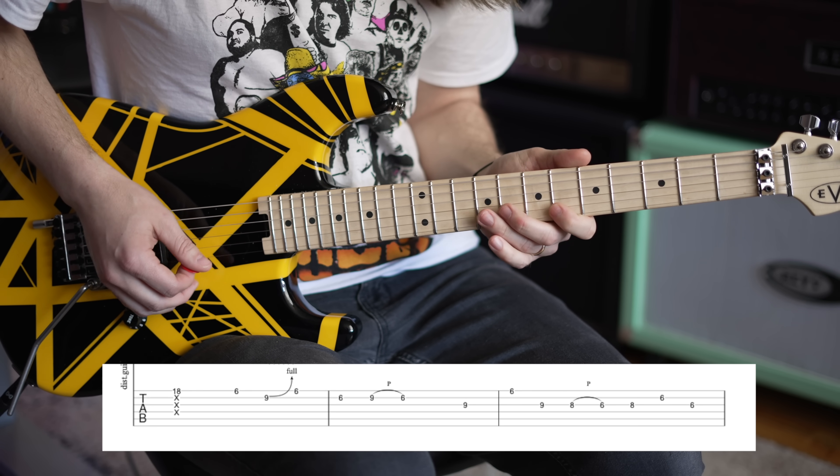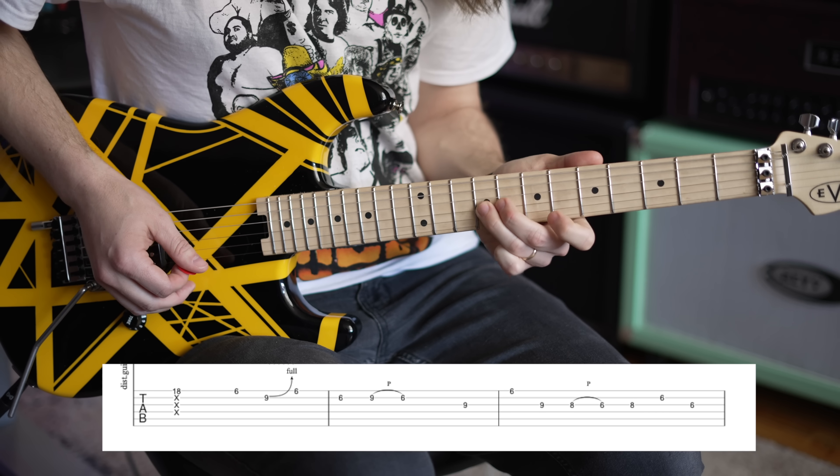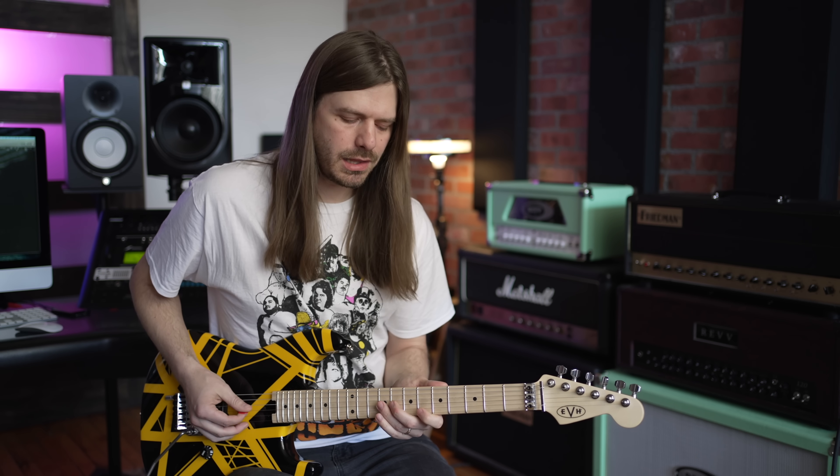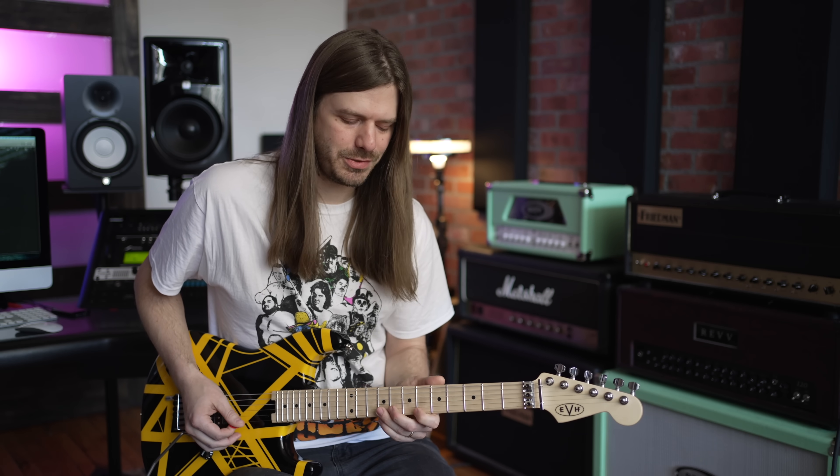Now you're going to go to the 9th fret on the G string — that flat 5 — then all the way back to the 6th fret on the high E string. I love that big jump there. It teaches you that you don't have to always play the next string in line; he's doing this big string skip. It just sounds sweet.